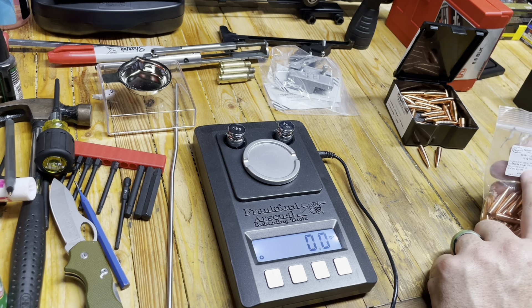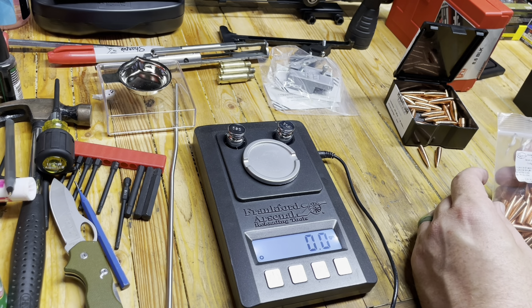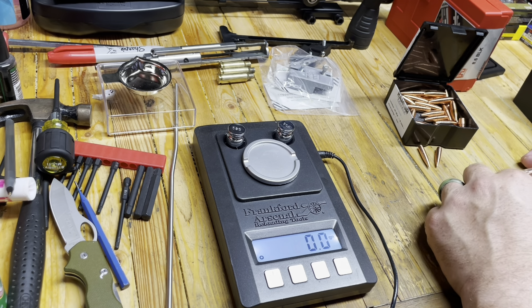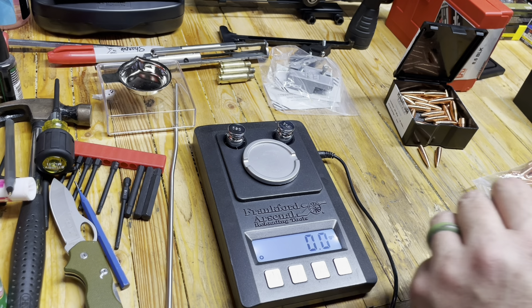So $45 gets you 50 projectiles, and these are 264 — 6.5 millimeter, 124 grains. I'm just curious what sort of consistency in weight we have here.